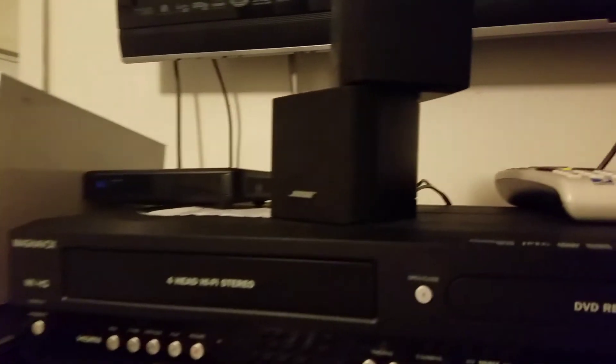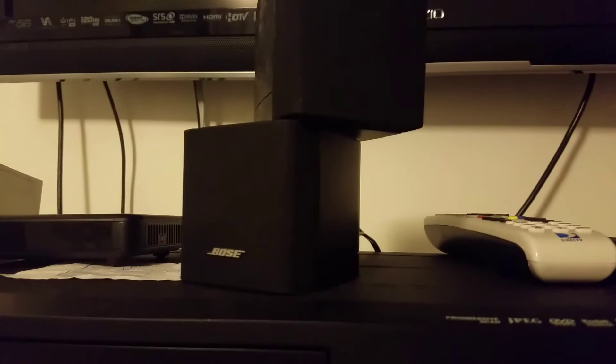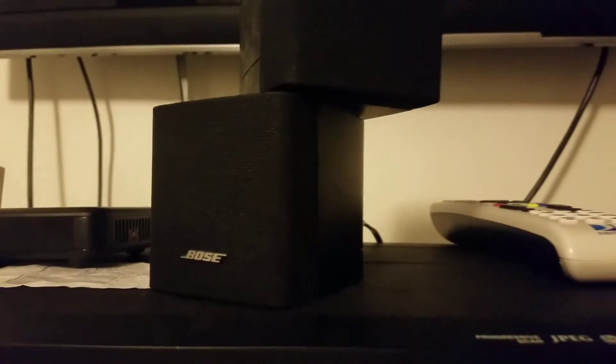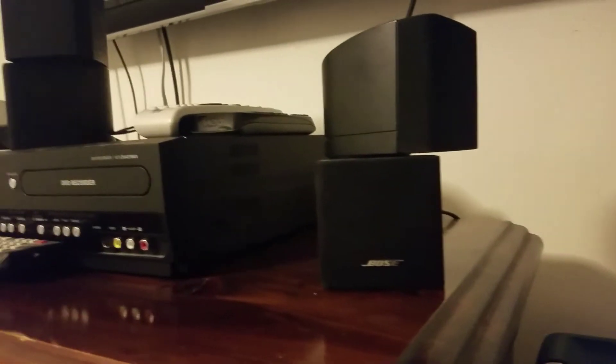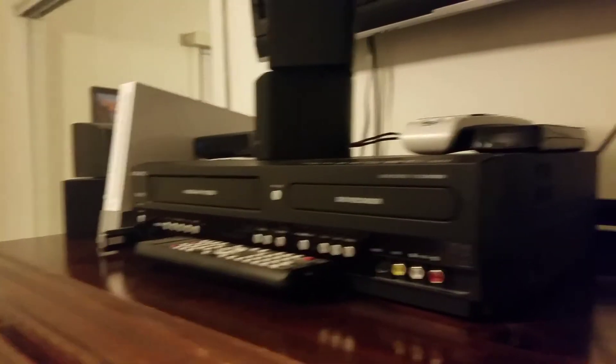I just gotta say I love them. Now there are better speakers out there for the same amount of money — I've got a pair of SVS speakers that blow these away, and that setup does have a subwoofer. I'm not dissing Bose at all, I still love them, but for the same price you can get different setups that sound better.